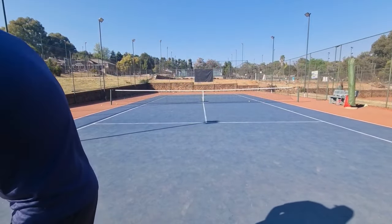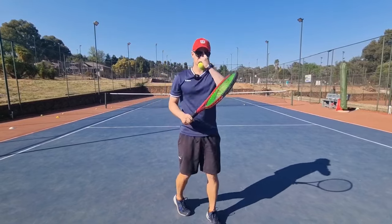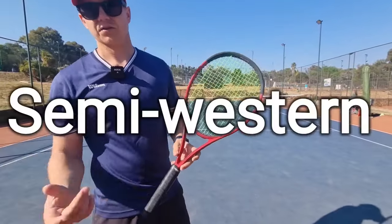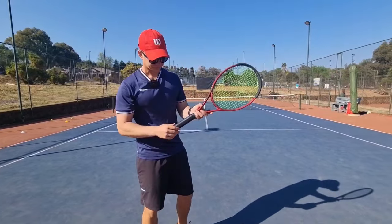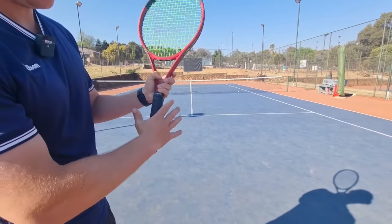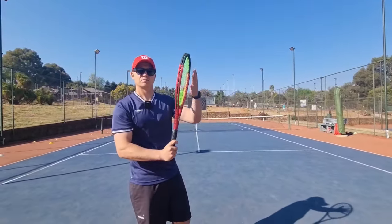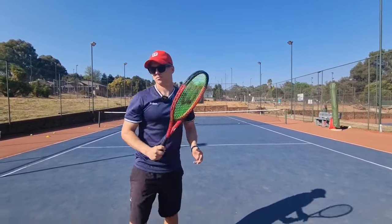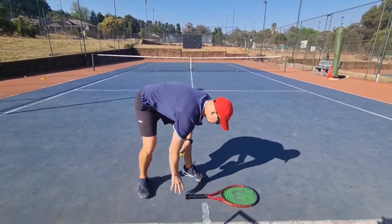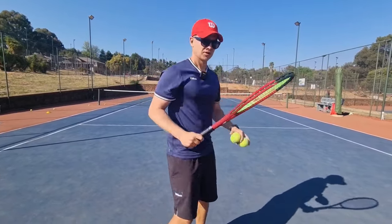Eastern grip demo — Roger Federer plays with this one more often than not. Now, semi-western is bevel number four. Put the exact same part of the hand on number four — that's semi-western, also known as the pan grip. A lot of beginners serve with it, please don't. It's also the grip many coaches teach at the beginning.